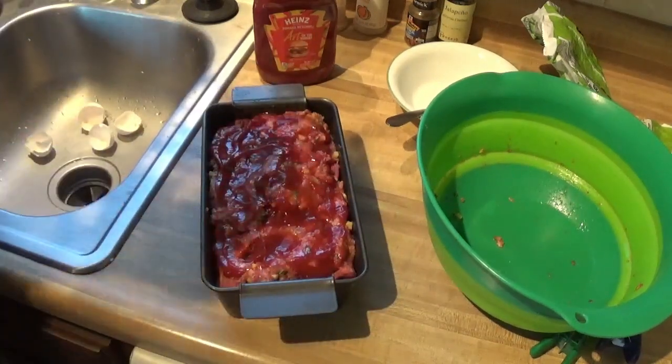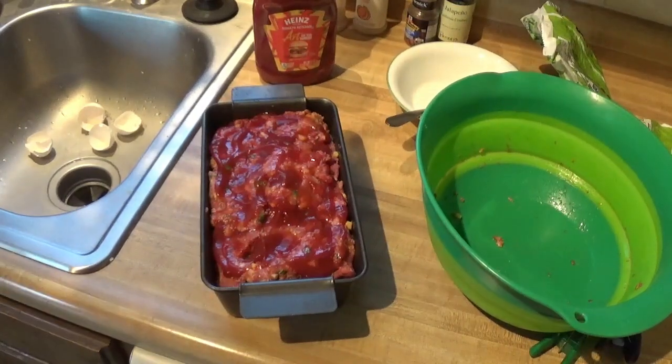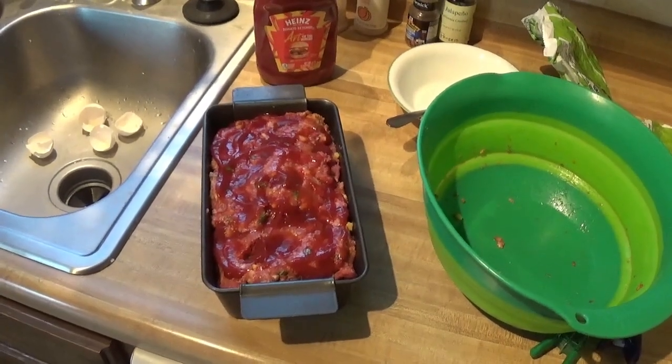Put it in the oven. All right, I'll be back. All right, it's all done. Put it in there for an hour five minutes. I pulled it out around 50 and probed it — it wasn't hot enough. Had like an hour five on it at 375, and then put it back in for another 10 minutes with the foil off. And it is done.